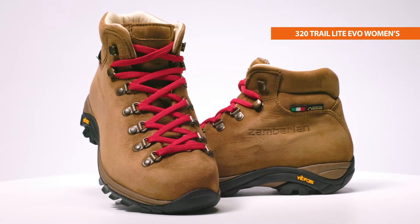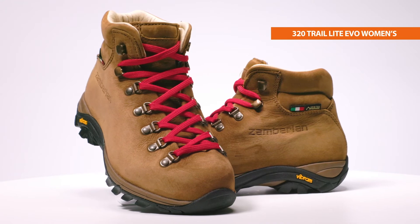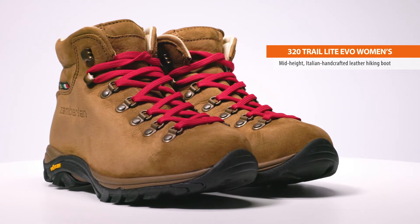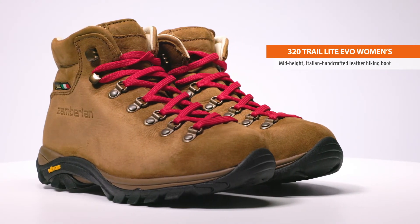Hi, I'm Kate with Zamberlin, and this is the Zamberlin 320 Trail Light Evo women's boot. Designed for classic trail hiking and lightweight backpacking, the Trail Light Evo is a mid-height Italian handcrafted leather hiking boot with classic looks and modern performance.